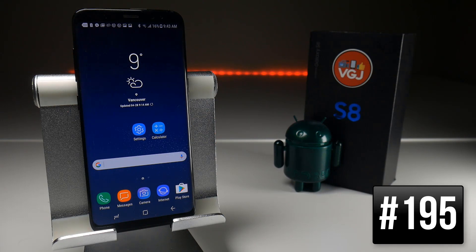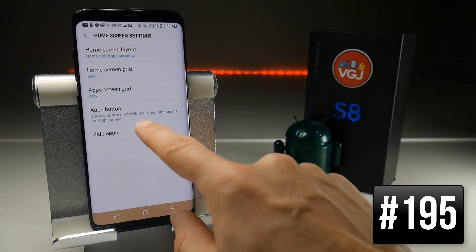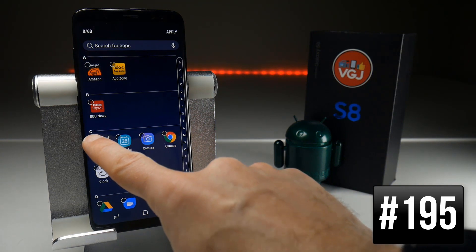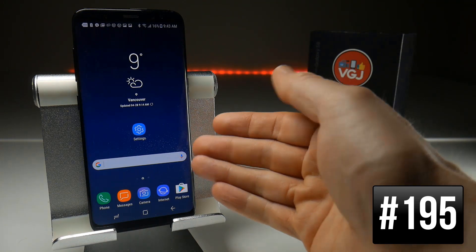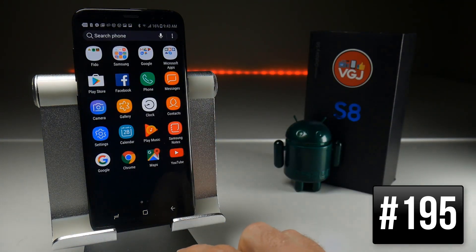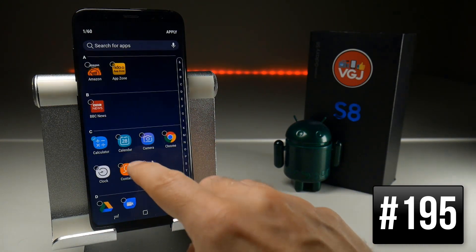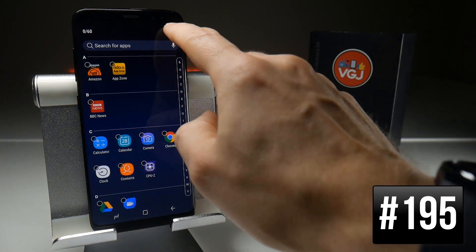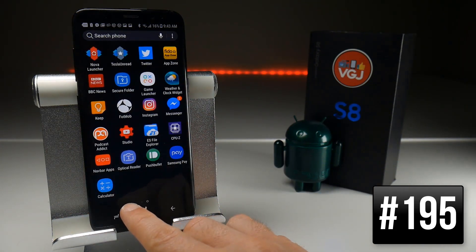If there are applications on your device you're never likely to use but can't uninstall because they're default apps, you can hide them. Long press on a home screen, go to Home Screen Settings, and you'll find the option to Hide Apps. I'll highlight the Calculator, click Apply, and you'll notice it has now disappeared from my home screen and also from my app drawer. To get it back, do the reverse: go to Home Screen Settings, Hide Apps, uncheck the Calculator, apply it — it won't return to your home screen but it will be back in your app drawer as the last application, and you can add it to your home screen again from there.